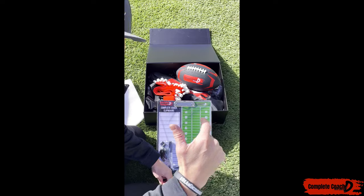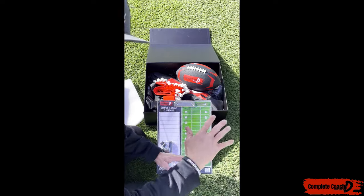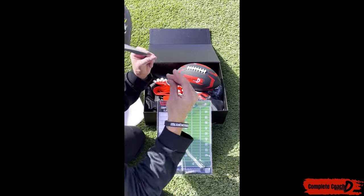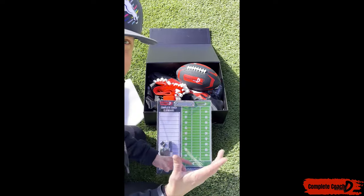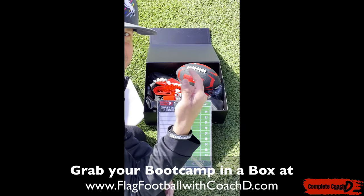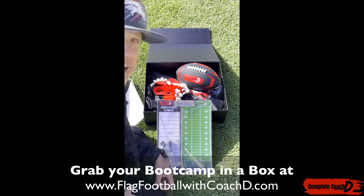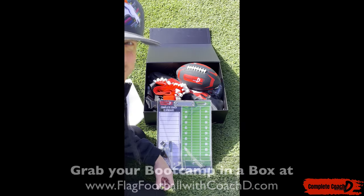All the agendas, the flyers, the certificates, the how-tos — everything will come digital. And then I'll put this in the mail and get it to you as soon as possible so you can take your team or your community to the next level. This is the boot camp in a box. Grab yours today and start running your complete coach boot camp. We'll see you on the field.